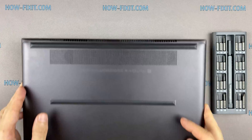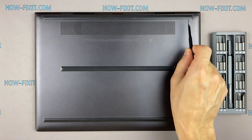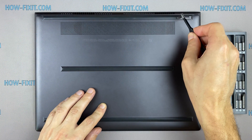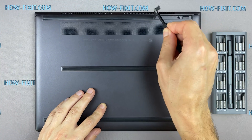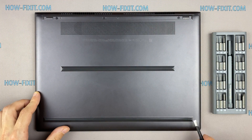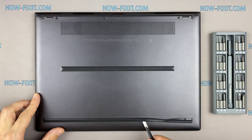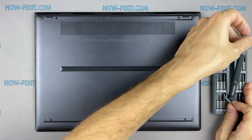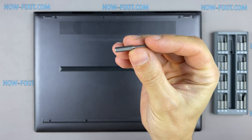Turn the laptop over and remove all screws on the bottom cover.